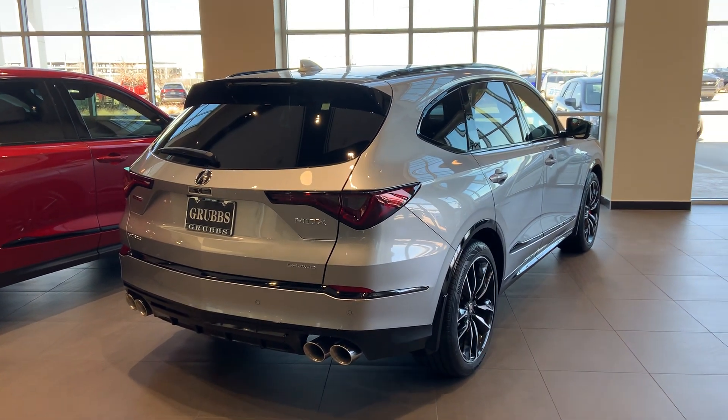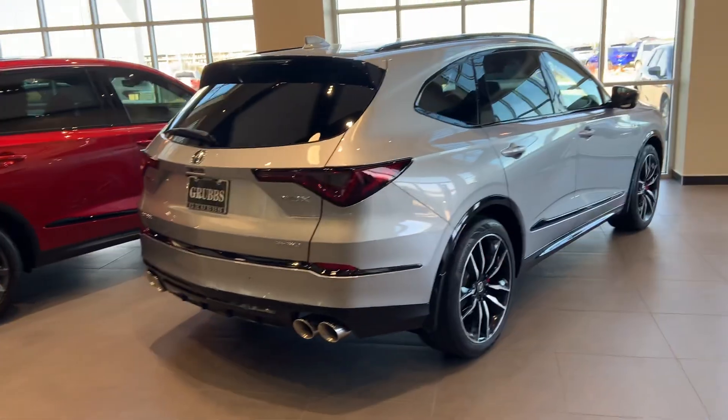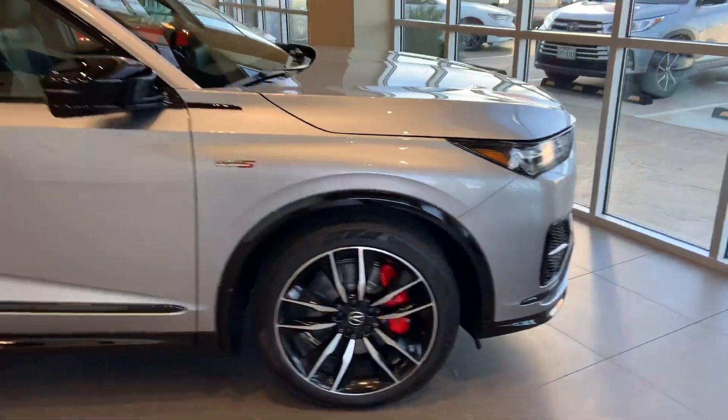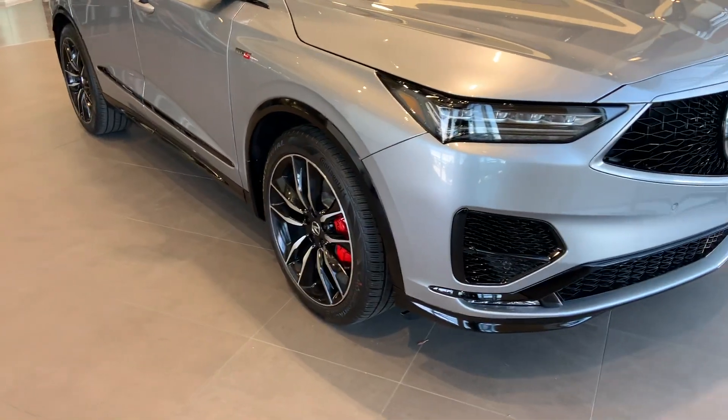Here is a very beautiful Acura MDX Type S Advance 2023 model, finished in Lunar Silver Metallic. It's one of the best colors on the Type S Advance — it has a good contrast with the gloss black accents and the black and silver wheels.